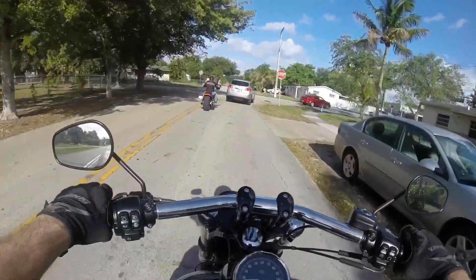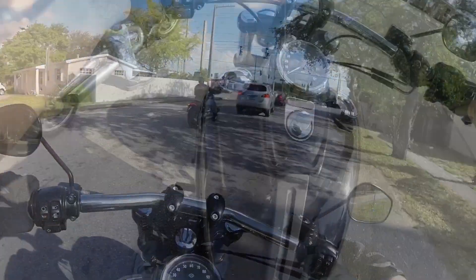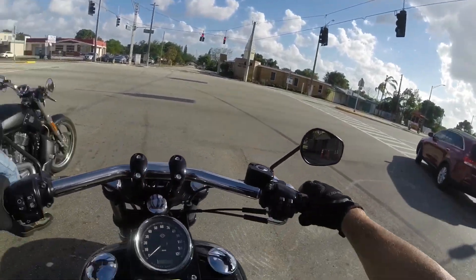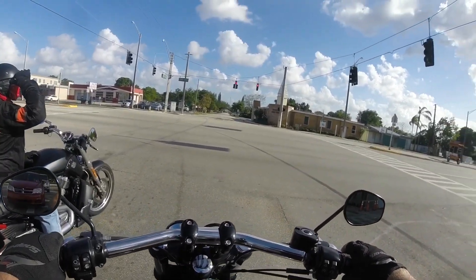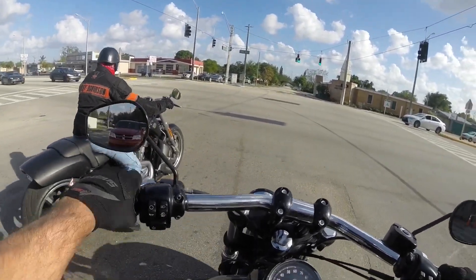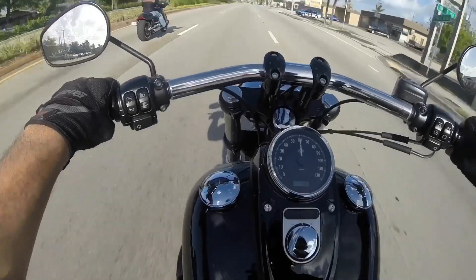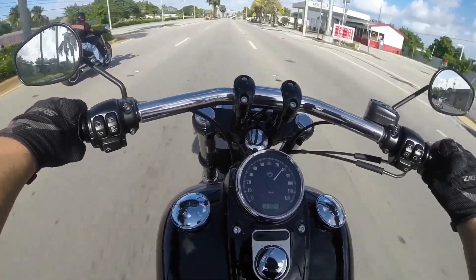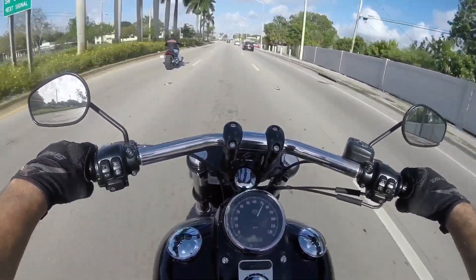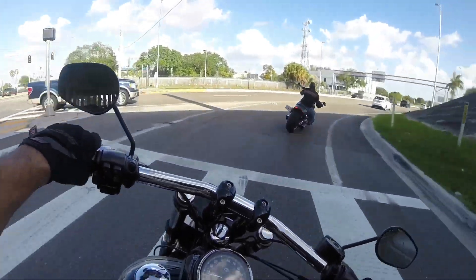It's got dual discs in the front — a lot of Harleys only have a single disc. The handlebars come up on some risers and the handlebars are splayed a little bit wide. I can't believe how well it handles around a corner. Taller riders would probably be pretty comfortable on this.